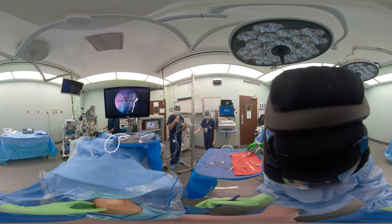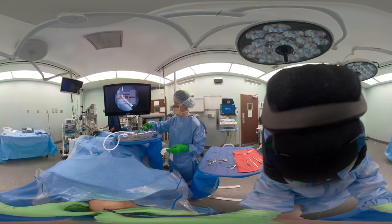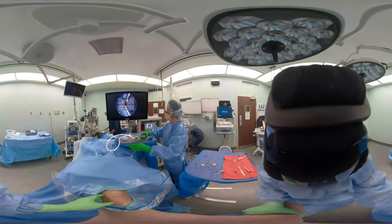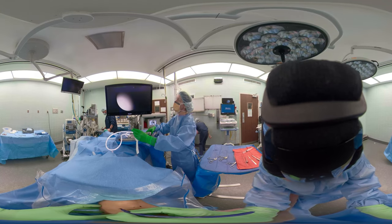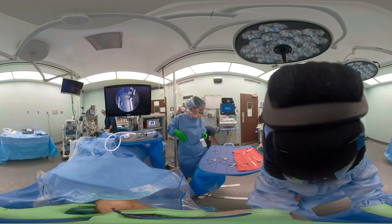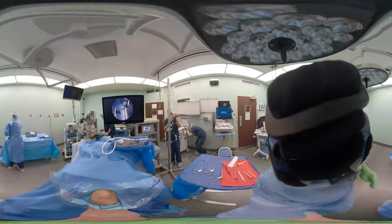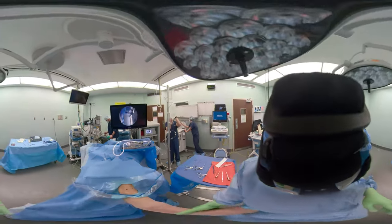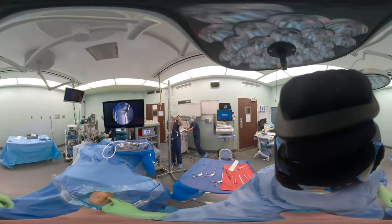The drape is completely done. The arthroscope is set up on the Mayo over the patient's body and we're making marks. We make our marks at 30 degrees of flexion, just lateral to the patellar tendon, which is where we'll put our scope in. Our portal is going to be at the inferior pole of the patella, just lateral to the patellar tendon.